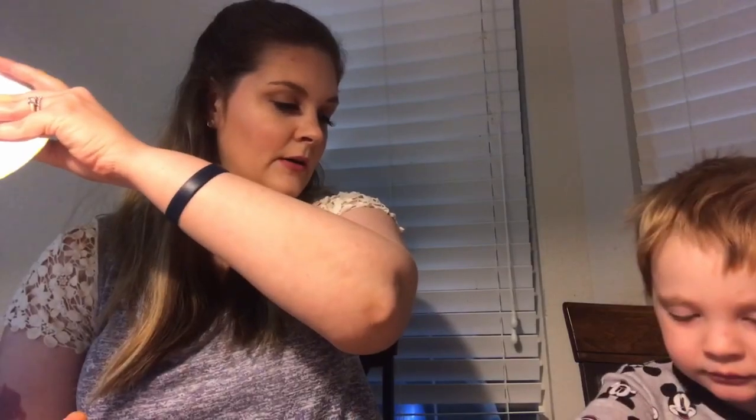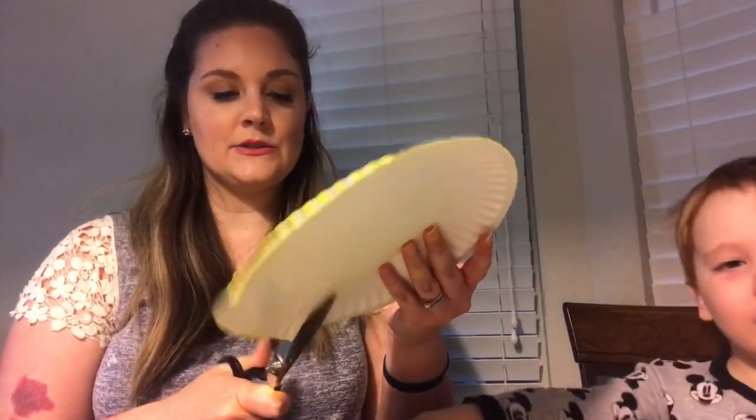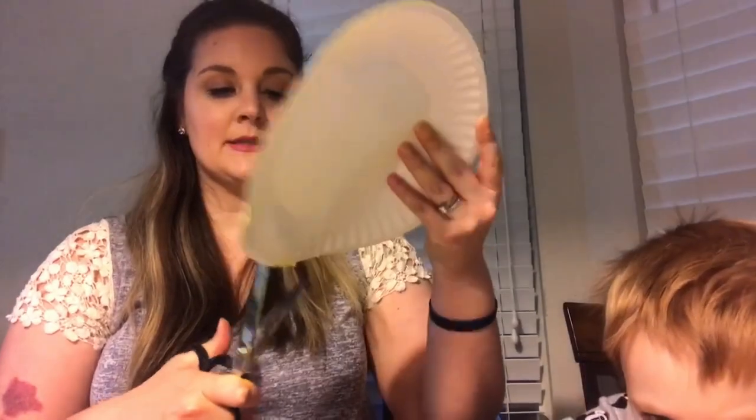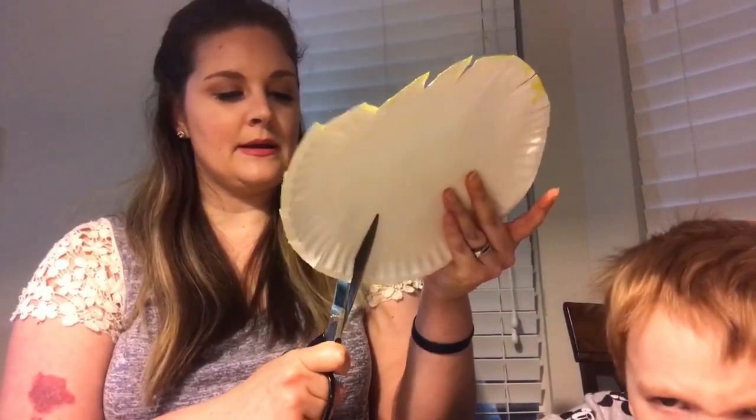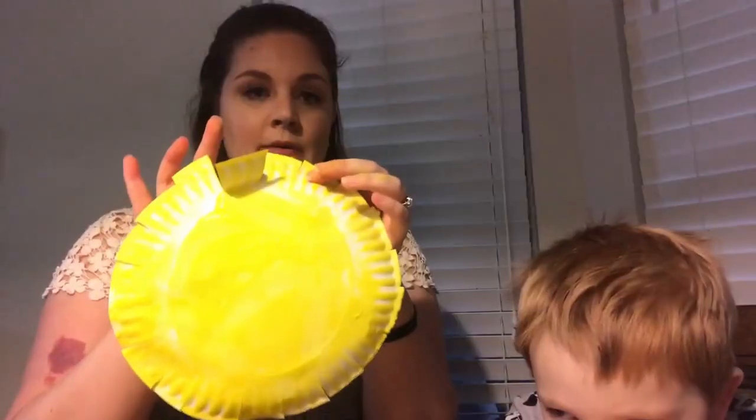Okay, next — you probably want to wait until your plate is dry, but I don't really have time to do that right now. Cover your mouth when you cough — in your arm, your armpit. I'm just going to cut some slits around the edge to make it look more like the sun, about an inch apart from each other. Then I'm going to move every other one up and the other one back, just to make it look like a sun rather than just a yellow piece of paper.